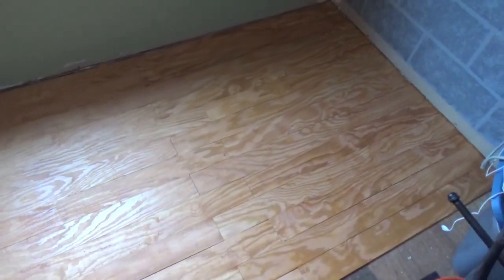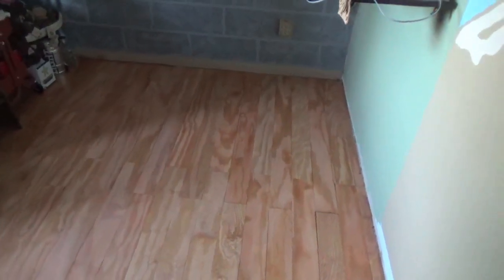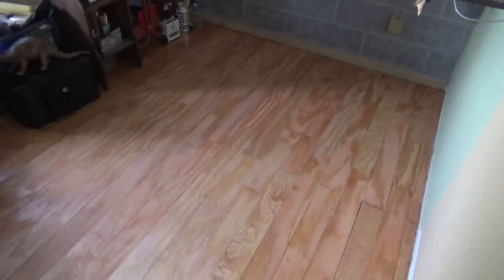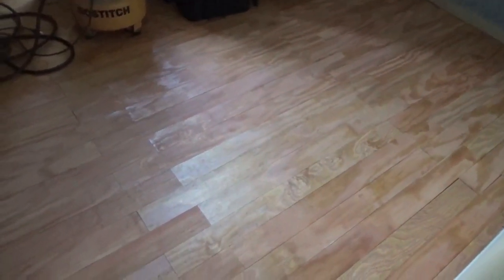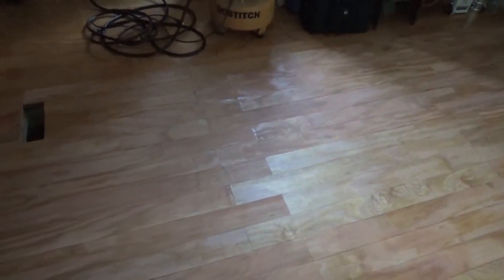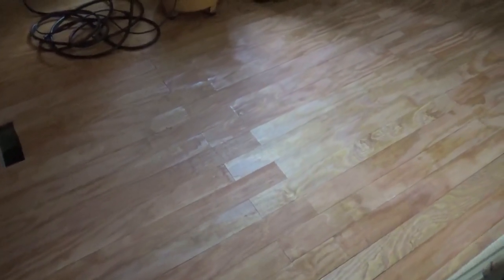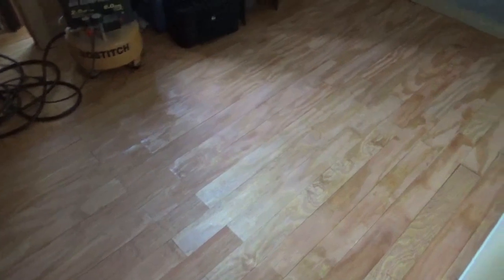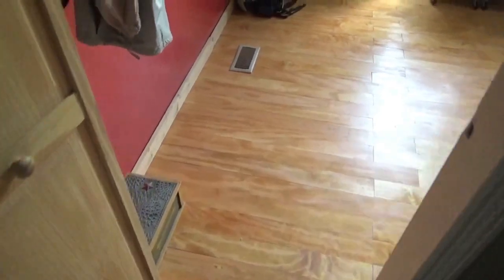I swapped the furniture to the other side of the room and continued from where I left off, making my way all the way across the entire room. There you can see the room without the final coat of polyurethane on it, and you can see where I cut around the vent there. Let's go ahead and see what it looks like after I put that coat of polyurethane on.